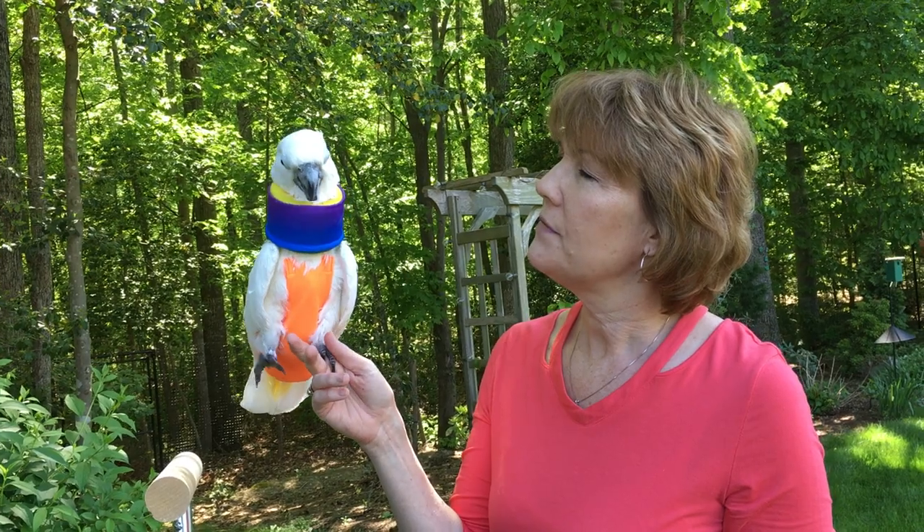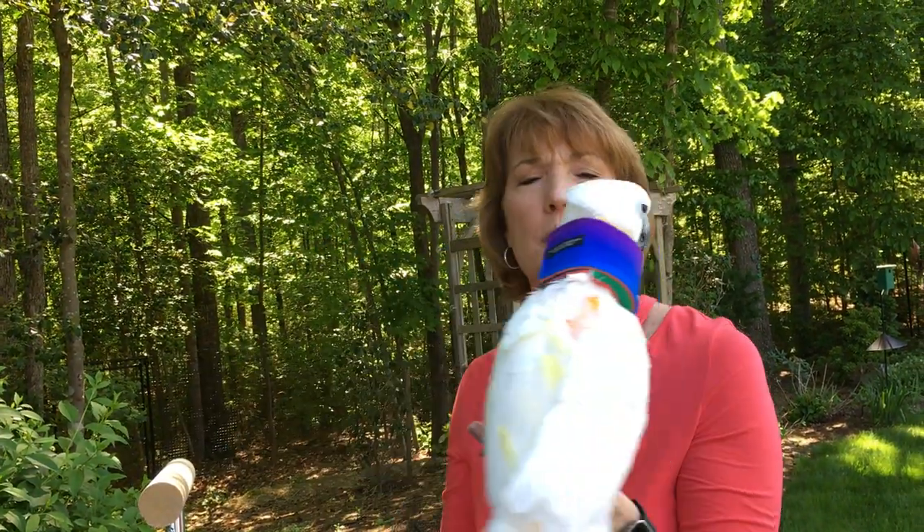It just restricts them a little bit, but they're still able to move around in the cage. I would take it off when they eat, but they're able to move around the cage, they're able to play, and it's just one of the tools you can have in your toolbox for a picker and a plucker.